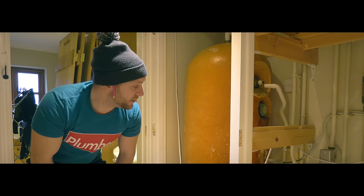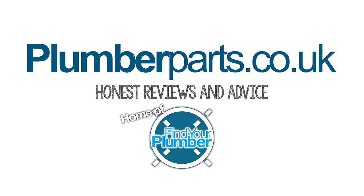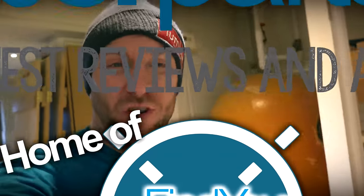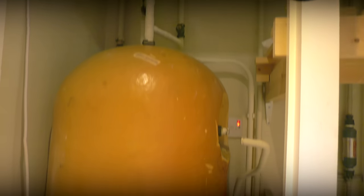Okay, so let's get on with this job. Let's go a bit handheld for this. Let's identify what we've actually got on this tank itself first.